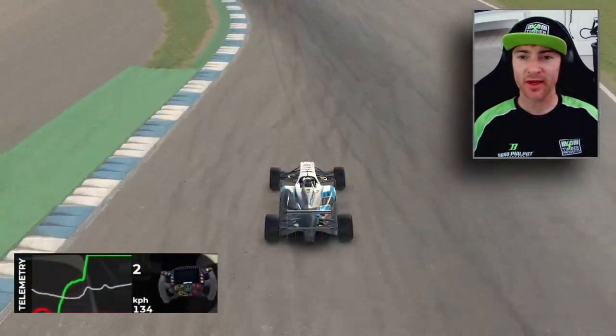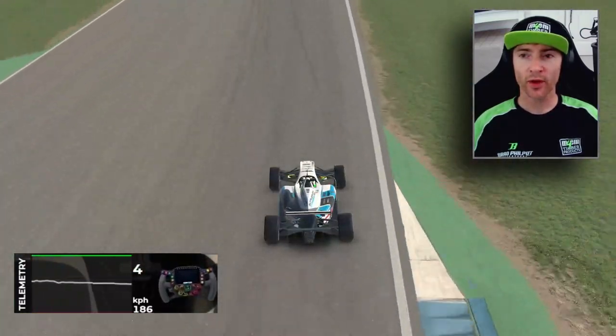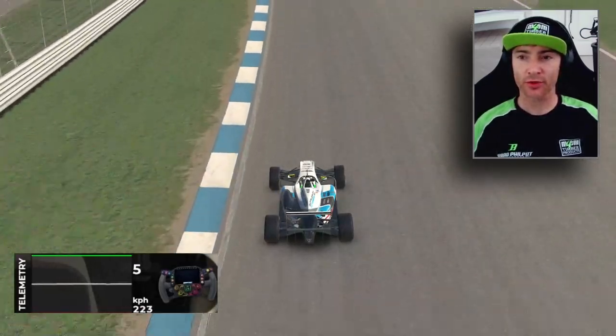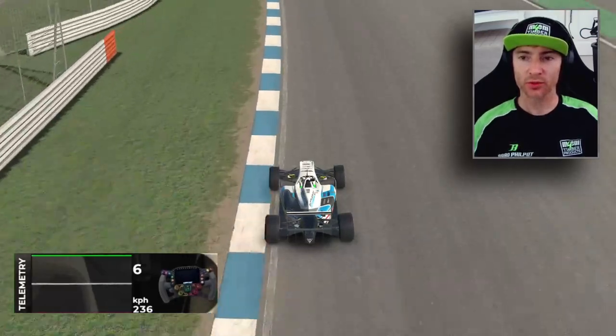I slightly miss the apex, but if you look at the telemetry, once we start getting on the throttle we're all the way to full throttle — we never come back off. The most we'll do is hold the throttle in a certain position. We're never trying to come back off the throttle again once we've committed to it.